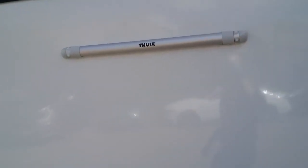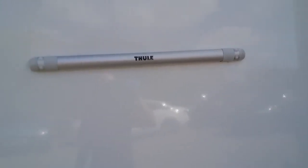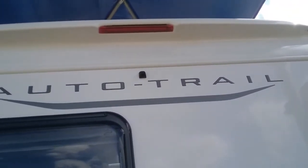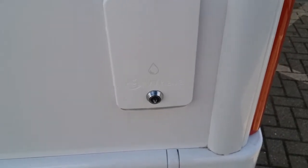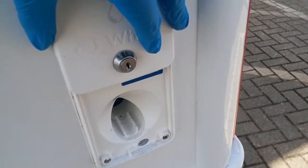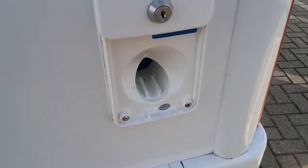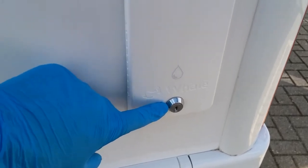We now come round to the back of the motorhome. It's nice and easy if you ever wanted to add a Thule bike rack as the fixing points are already fitted, and then the reverse camera just sits there. As we come round we have the water point just here — add your hose in here to fill up your fresh water tank. You will see that it is also lockable just here.